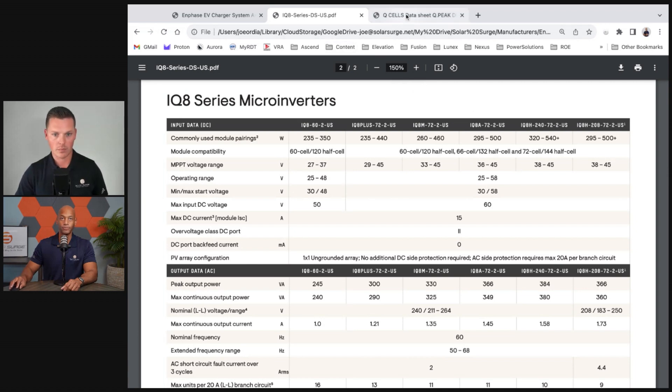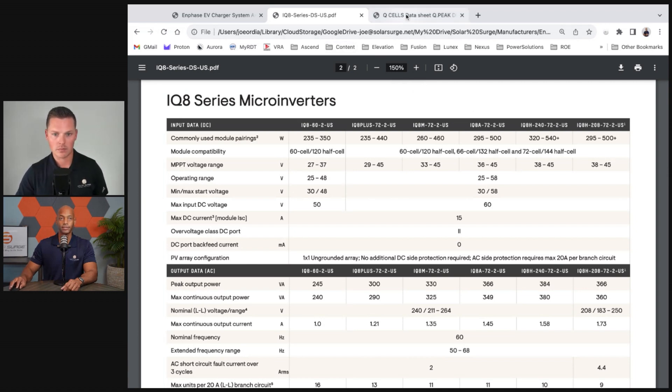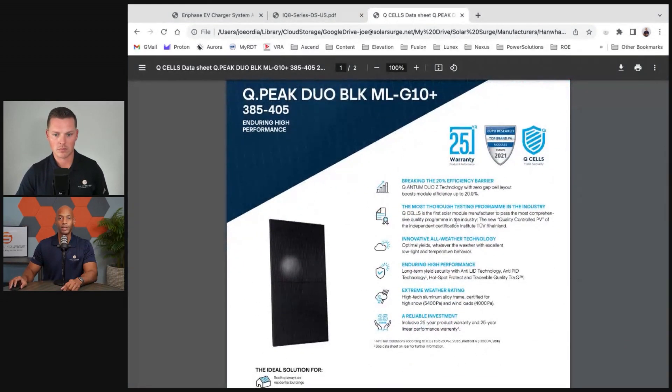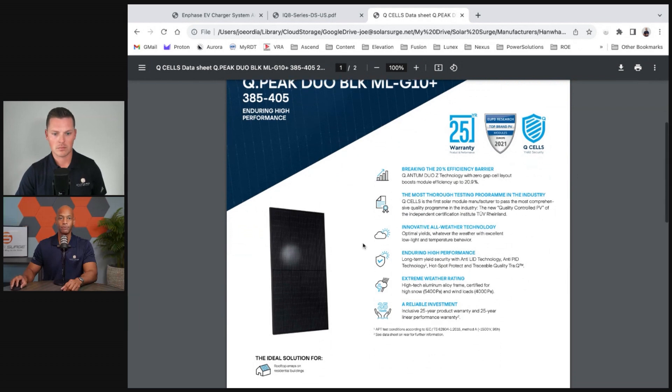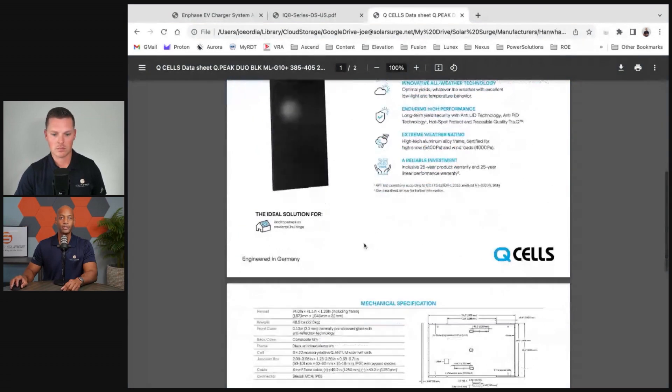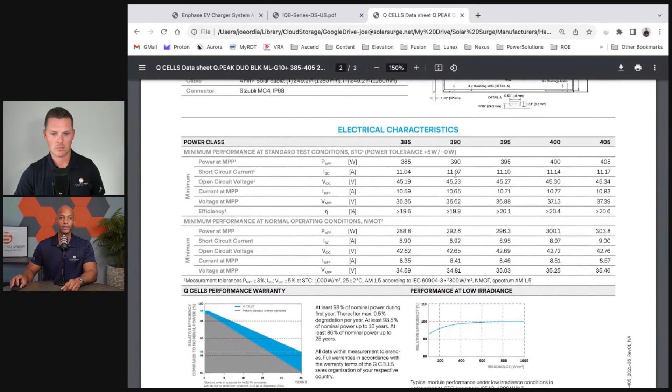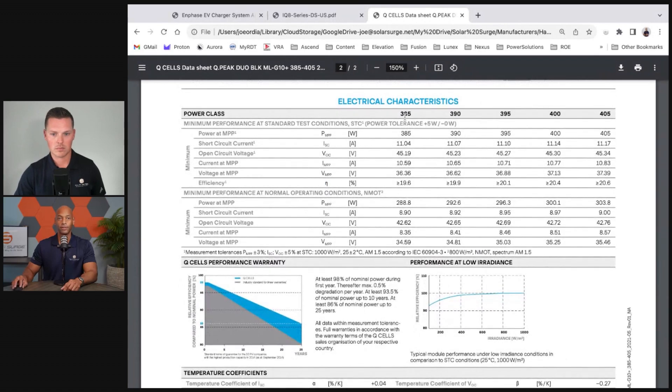Those are the two models I use most frequently on my projects too. Now let me illustrate why. This is the product data sheet for the QCell 400-watt all-black panel — probably the most popular residential solar panel being sold and installed across the country right now. I want to show some of the electrical characteristics and why we might pair a certain panel with a certain microinverter.